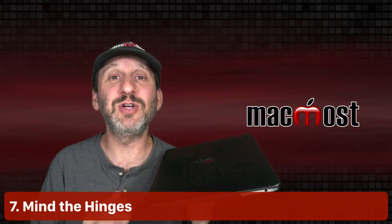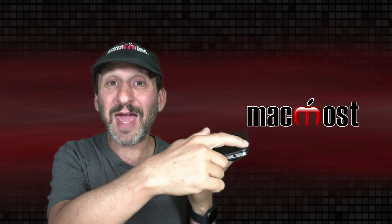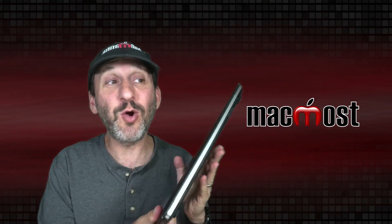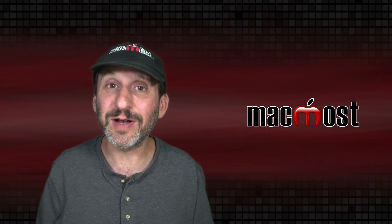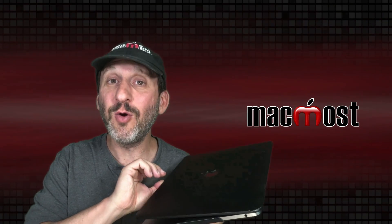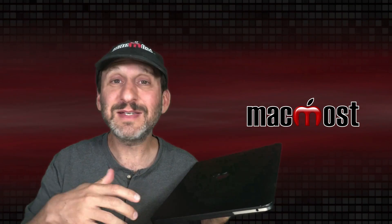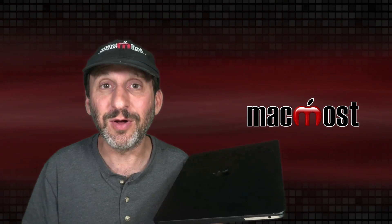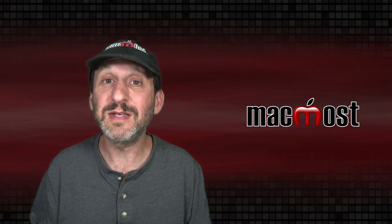Another handle-with-care issue is opening and closing your MacBook. When you do that you're using mechanical hinges. In the past Apple has had trouble with these hinges, and while current aluminum MacBooks have been fine, every new model is slightly different, so I try not to take any risks. When I open my MacBook I open it up nice and smoothly — I don't jerk it open, and when I close it I don't slam it down. Accidentally slamming it once is no big deal; it's how you deal with your MacBook every day that determines whether it lasts five, seven, nine, or more years.